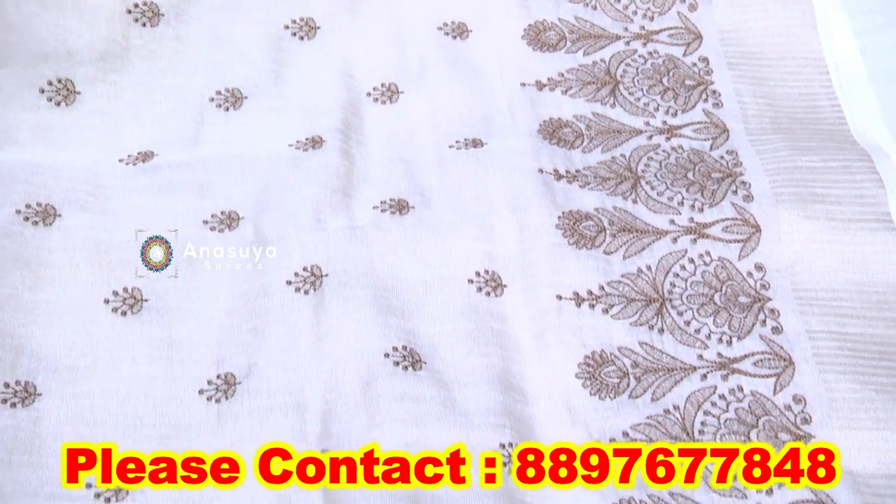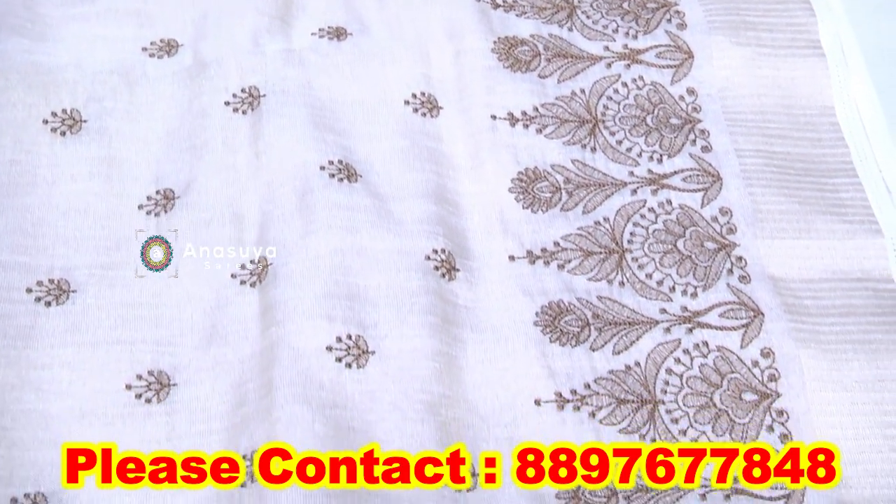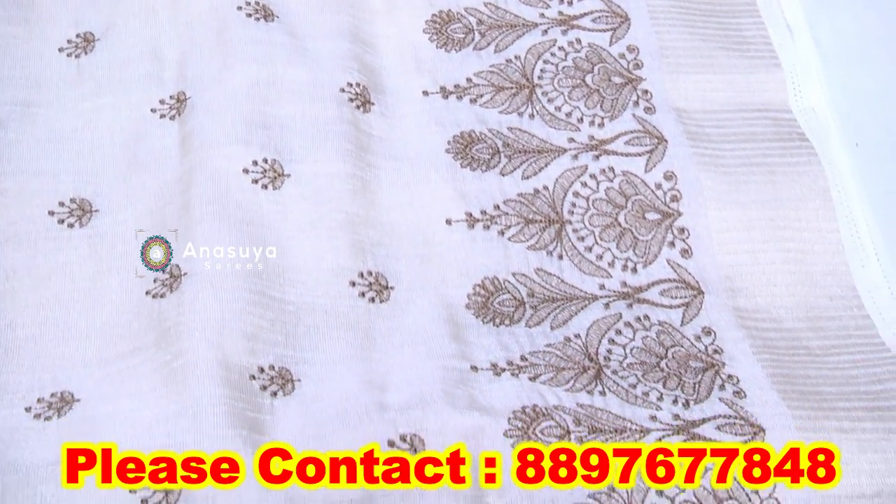We have different styles. We have different styles of jute work. We have thread working.